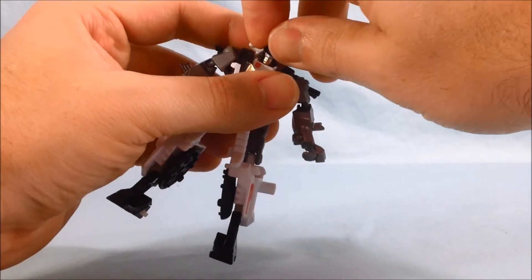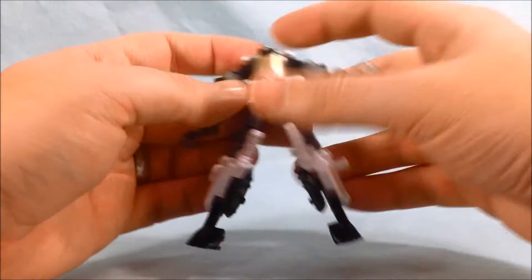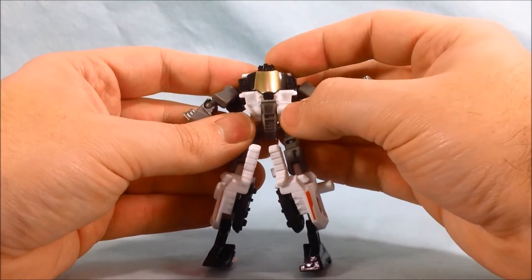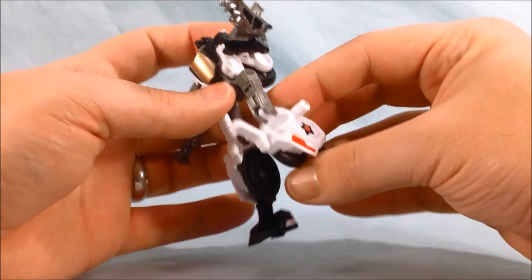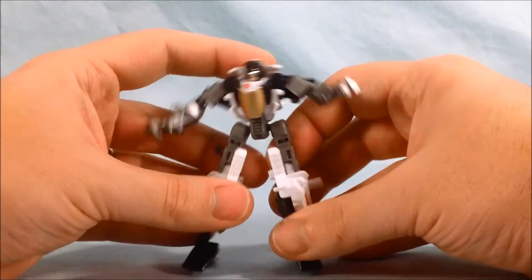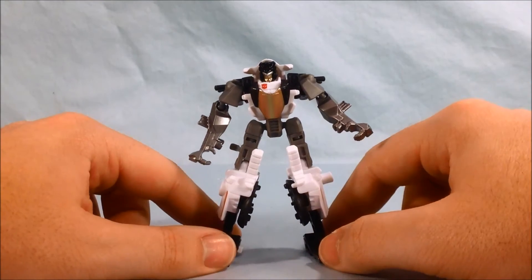As far as articulation goes, his head does move from side to side, just very limited. He has a ball joint in the shoulder and a ball joint in the elbow. He's got a little bit of articulation in the midsection where the gray meets the white, just because of the transformation. He's got a ball joint in the hip, a thigh swivel, and about 90 degrees in the knee. He also has ankle articulation again just because of the transformation. For a figure this size it's got pretty much all the articulation points you'd want.